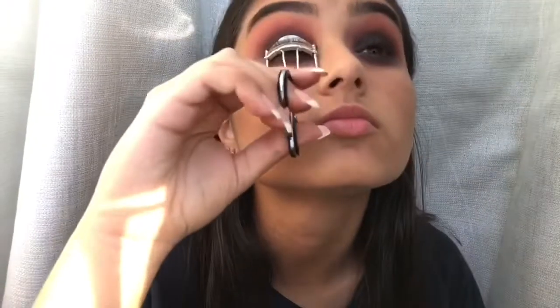Now I'm curling my lashes and putting on some mascara to finalize the look. You could also go with eyeliner, but I didn't want to take a risk with this video because I'm not great at eyeliner, so I did it after I recorded it. You can see that on my Instagram.